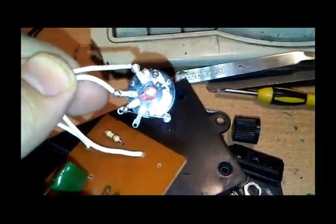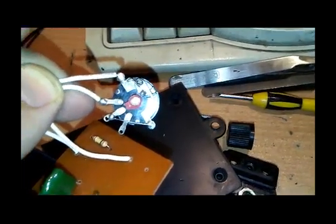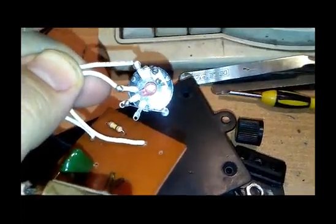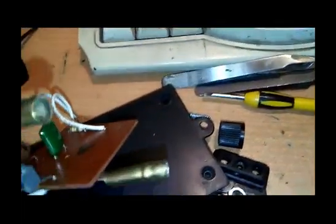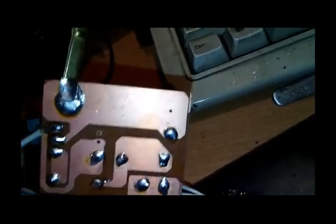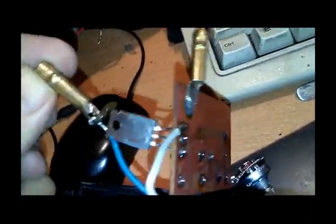We use the on/off switch by looping the first and last pin of the potentiometer, with an on/off switch to use the project easily. For the output, we use a two-pin plastic jack connector. Here is the back side of the PCB — you can see that one input is connected directly to the output.